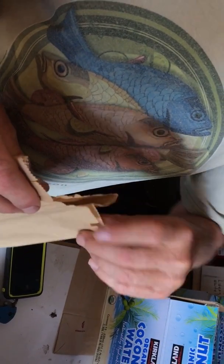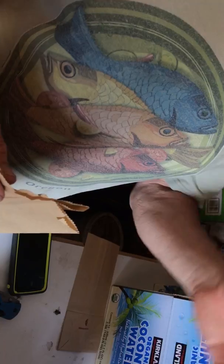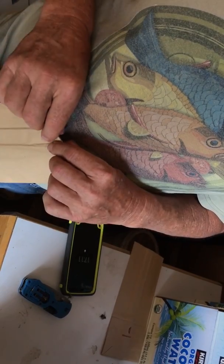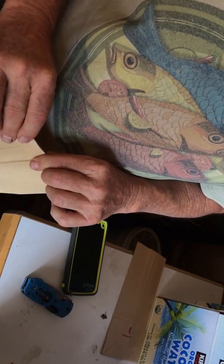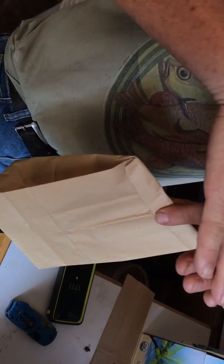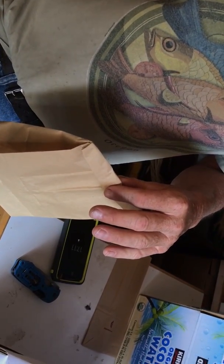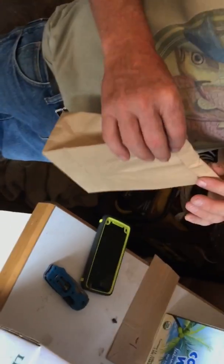Take two or three frames of brood out of different hives with the nurse bees on them — make sure there's no queen. Put them in a nuc box and let this queen lay for a week before you re-queen the other hive with the nuc. You take two boxes, put a sheet of newspaper between them, and put the nuc in the top box. After they chew through the newspaper, they're very calm. It always works. Thank you.